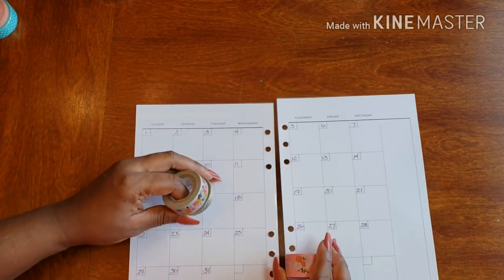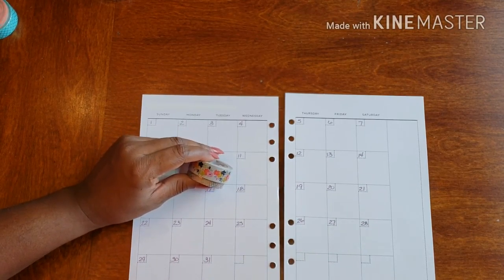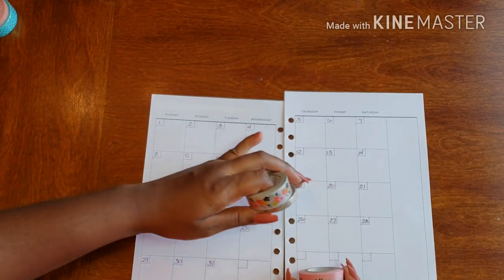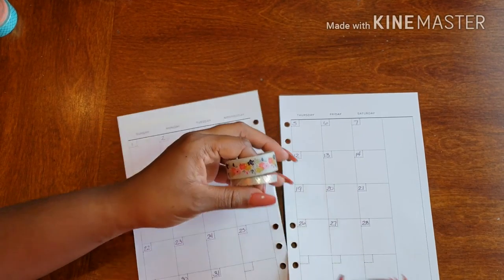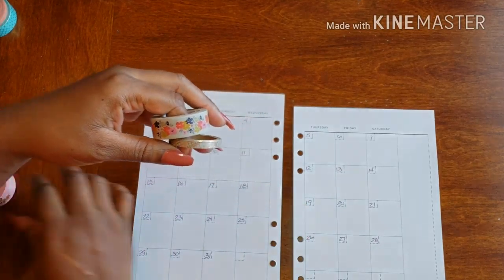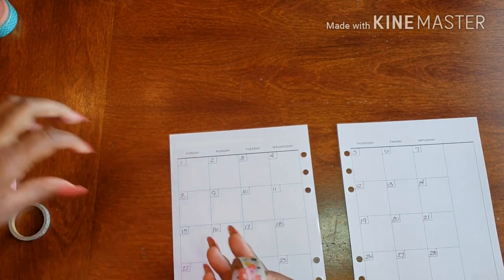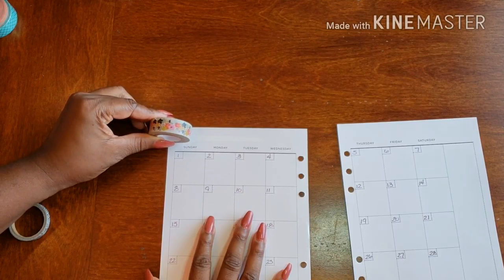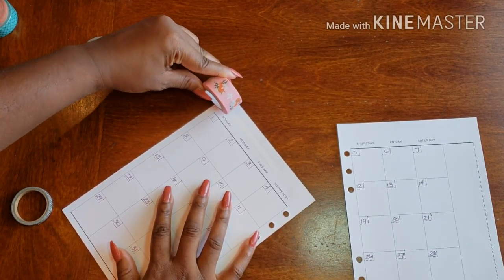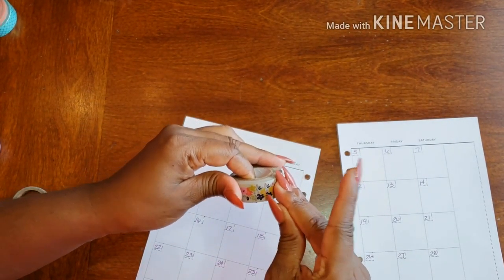The smaller one kind of brings it all together, and that's why I like it. I think I want to focus on these two and make this one my accent washi, so I'm going to put it on the bottom. These two are going to go on the top to frame out my weeks, and this one goes on the bottom as an accent. Stick with your first idea — don't second guess yourself!